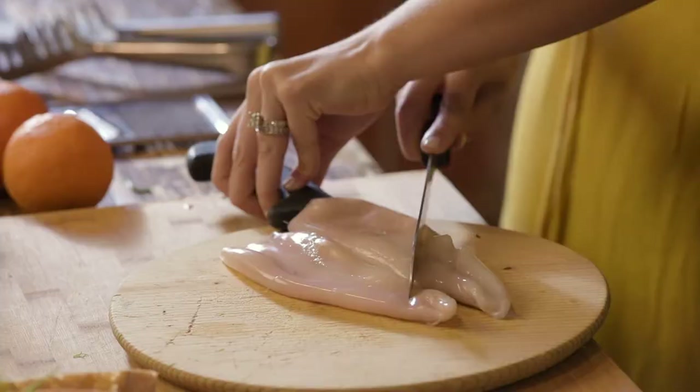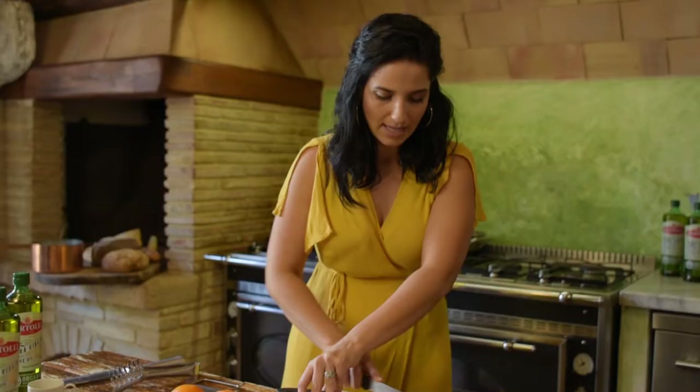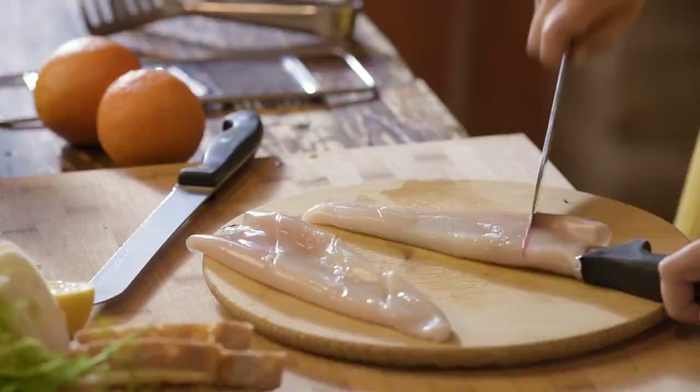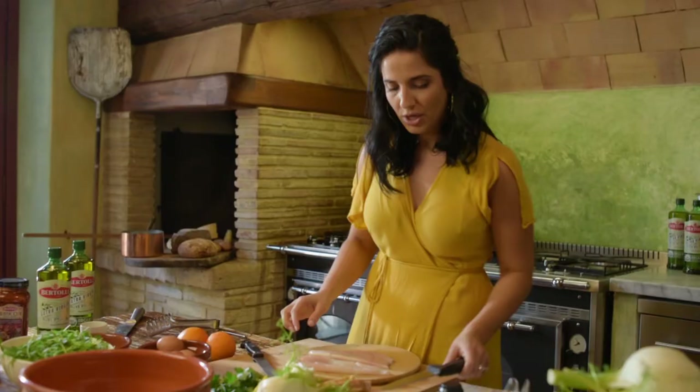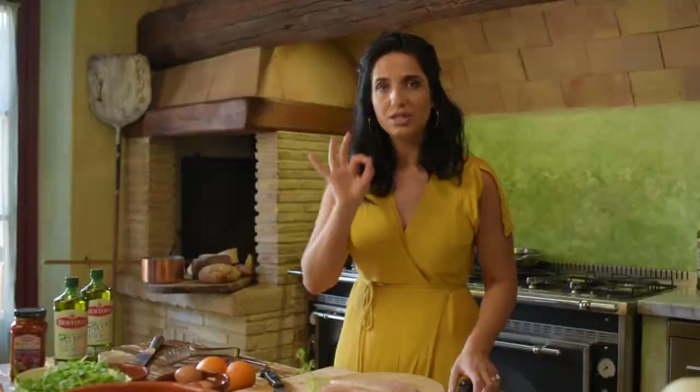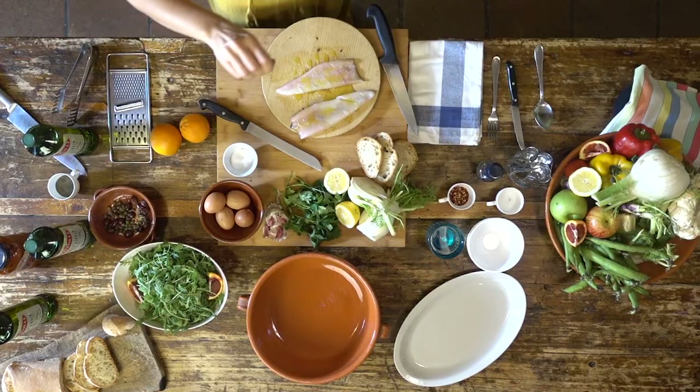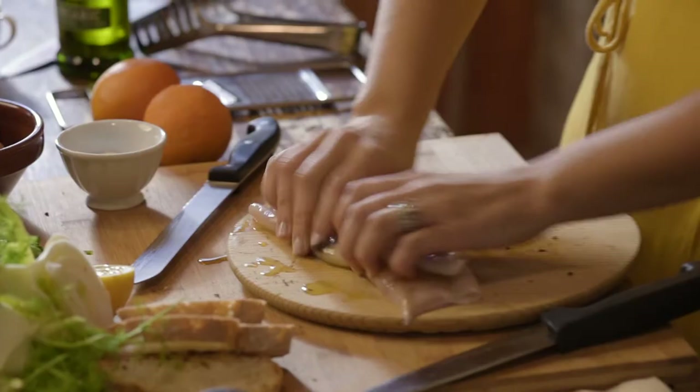We're going to start with the calamari, with the squid. You slide it right in the body, and then you score. You need a drizzle of really good extra virgin olive oil — I'm going to use my Bertoli Organic. You just move things around.